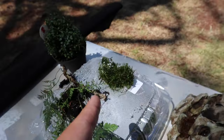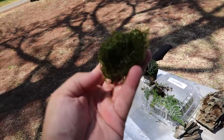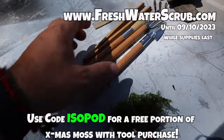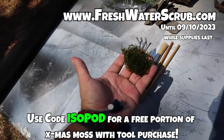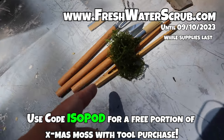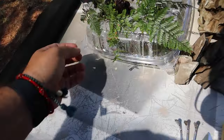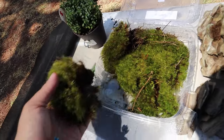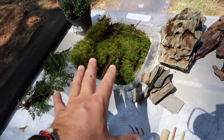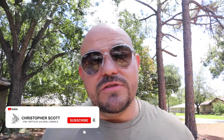If you want some christmas moss for free to go in your terrarium or aquarium, go to freshwaterscrub.com, pick up a set of terrarium tools - they are less than ten dollars - and you will get a free portion of christmas moss with your terrarium tool purchase. We're also going to be using some pillow moss, which looks amazing, and we're going to be stocking this thing when we're done with some live creatures.